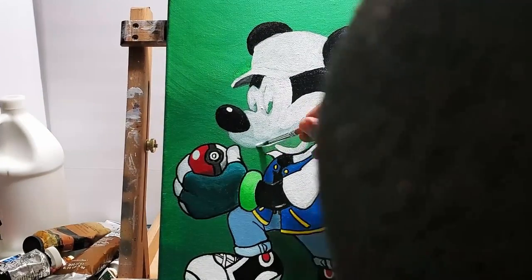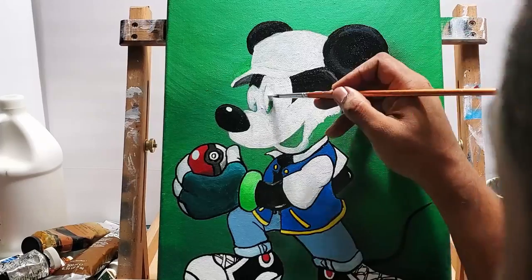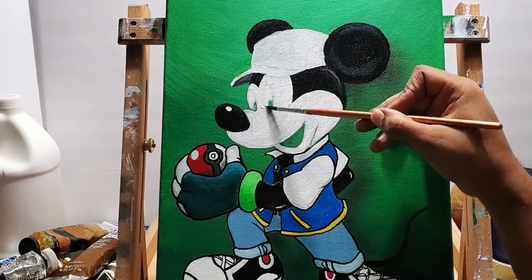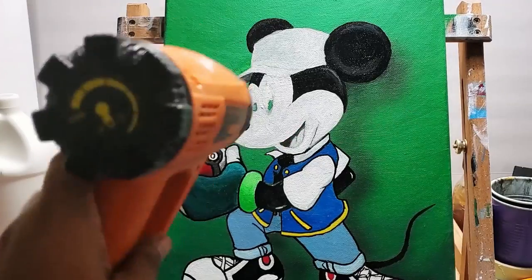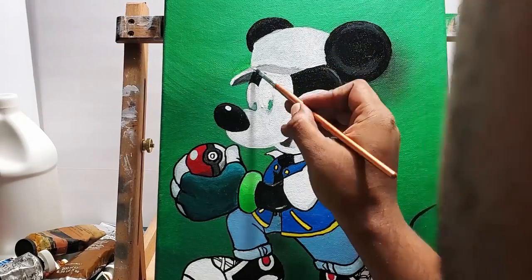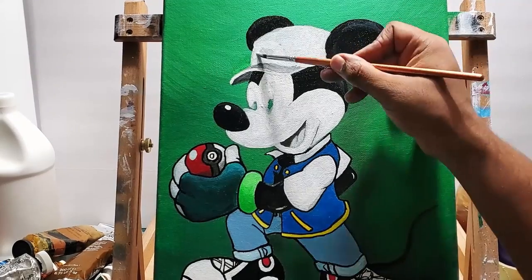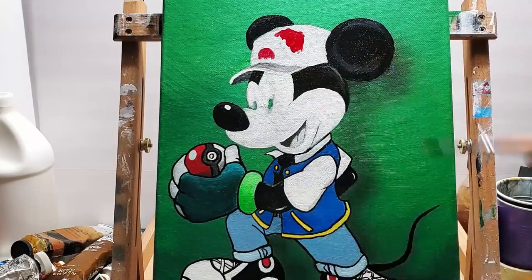Then I painted some more white on the hat because I want that to stand out too — just adding more and more white color, because I'm going to be going back over that with a light color and I want it to stand out.